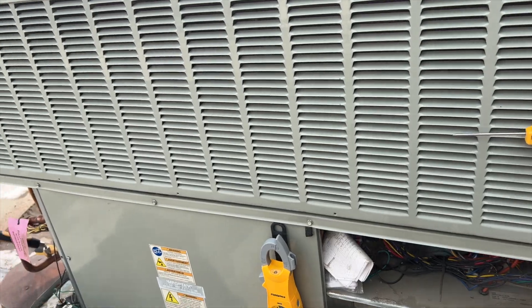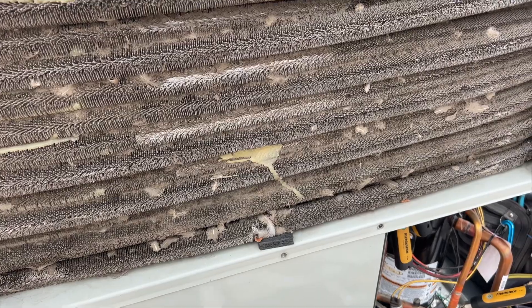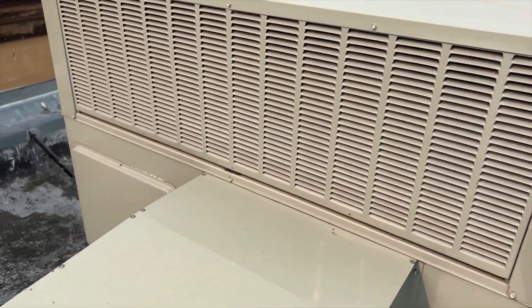Let's open this coil and take a look. This is just one panel and it's pretty plugged, which explains our high head pressure. We're going to have to put in a quote to get this cleaned. I don't even know if there's water on site — I'm going to pull off the rest of the panels and check all of them.